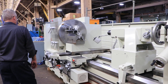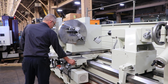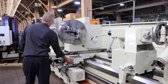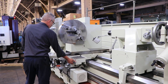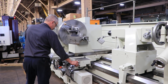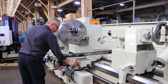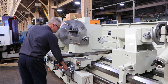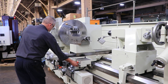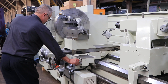Besides the 9-inch spindle bore, you also have a taper turning attachment, which is very useful for cutting tapers on pipe. It features a rapid traverse — left, right, and cross — giving you a four-way rapid traverse.